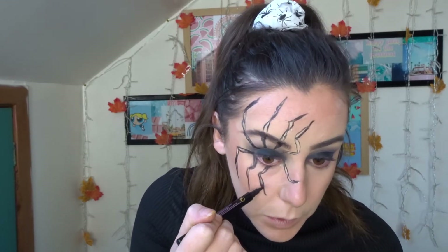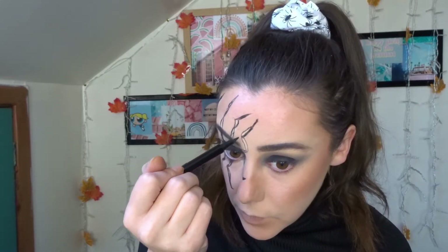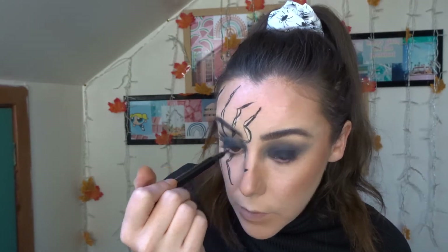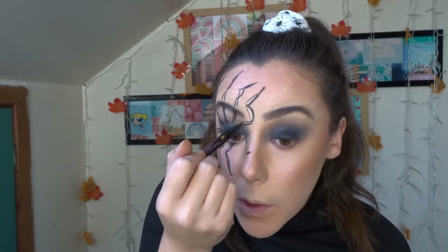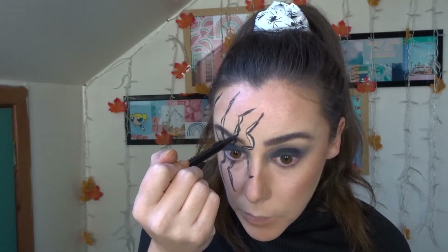Once all of those basic leg shapes were on, I just went back over all of those lines again and really thickened them up a little bit. I did some little tiny strokes just to make it more like spider hairs, though that may not be very visible on camera at this point.